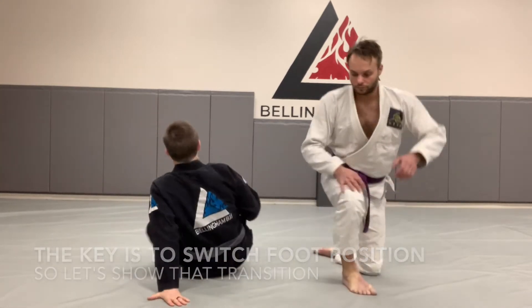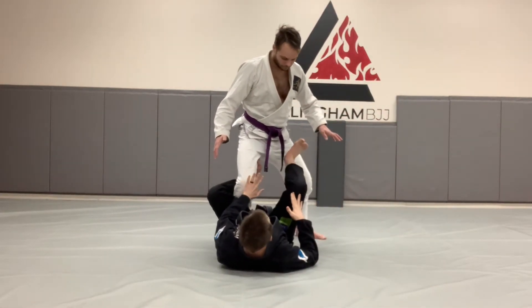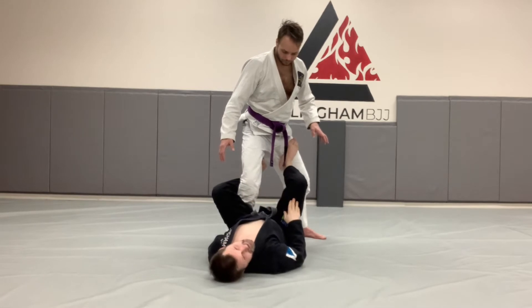So let's start from the outside hook guard. Jesse is standing, and I have my outside hook hooking his lead leg, and I have this other foot as my attacking foot. Typically I want to have control of his heel because this is my control leg and this is my attack.